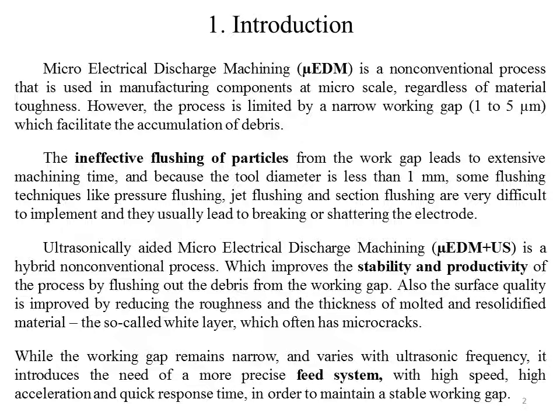Ultrasonically Aided Microelectrical Discharge Machining is a hybrid non-conventional process which improves the stability and productivity of the process by flushing debris out of the working gap. Also, the surface quality is improved by reducing the roughness and the thickness of the remelted layer, the so-called white layer, which often has microcracks. While the working gap remains narrow and varies with ultrasonic frequency, it introduces the need for a more precise FIT system with high speed, high acceleration, and quick response time in order to maintain a stable working gap.